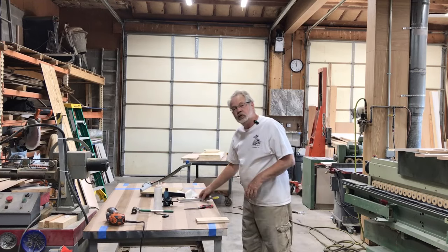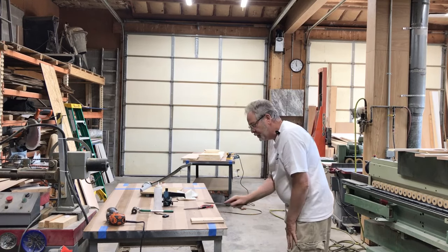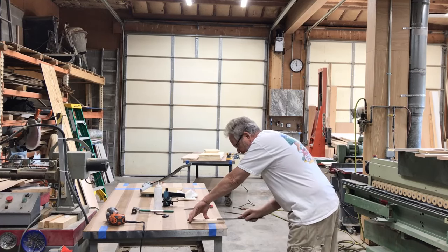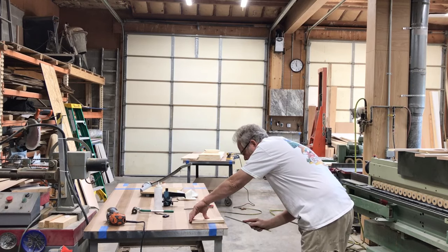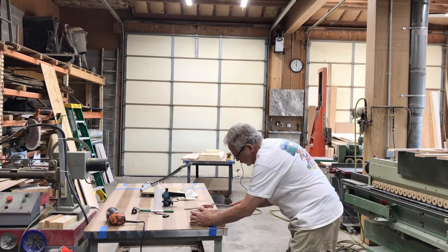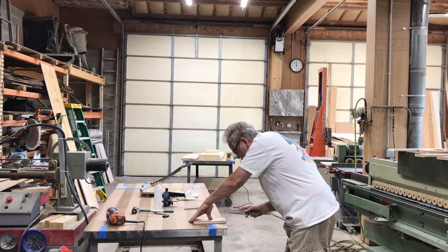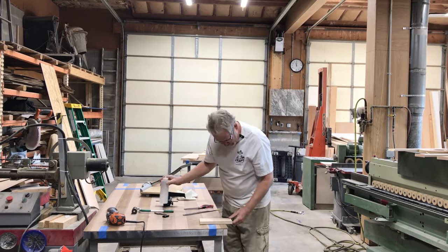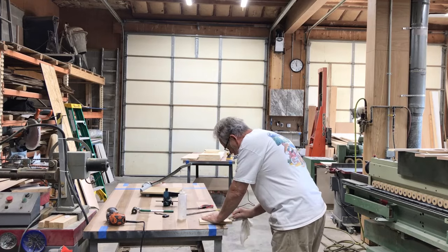With the excess routed off, our next step is to use a file — it has a coarse side and a fine side. Start with the coarse side, push towards the laminate rather than pulling, lay it flat on the surface and cut the excess off. Then switch to the smooth side, go at a slight angle, and soften that corner off a little. Then take a little bit of lacquer thinner on a rag to clean up any excess glue.